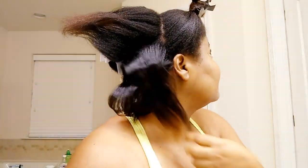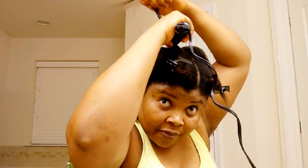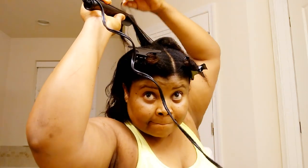I comb it out from the root to the top so it'll be easy for me to work with, and I pick it bit by bit to straighten. I'll be doing that to all my back hair and then move to the front hair of course.